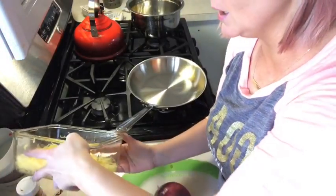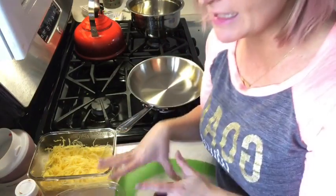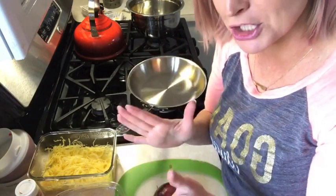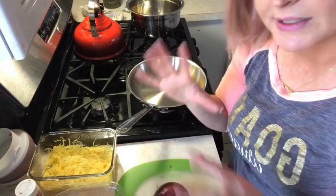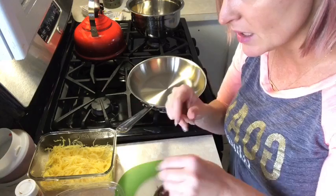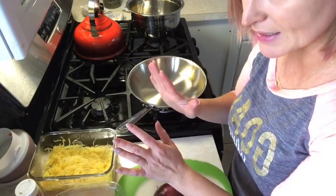It's just a healthier alternative to pasta, and I'm always trying to eat healthier because I could eat pasta every single day. I actually did this same thing with pasta too. Basically onions, garlic, tomato — all my favorite things. So once you have your spaghetti squash cooked, you set that aside.